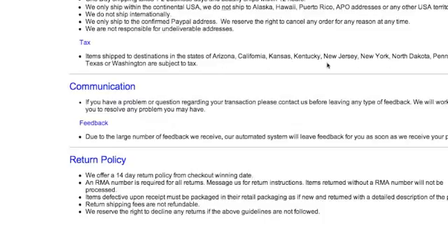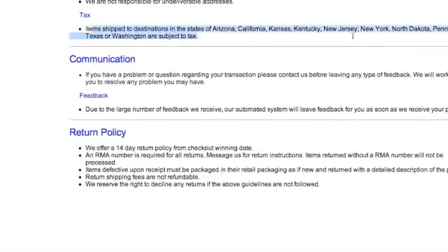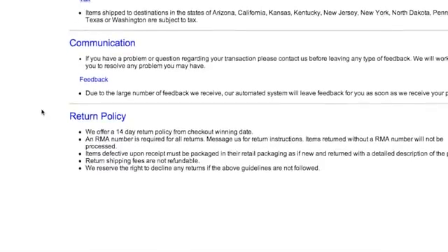Another way you can kind of tell this person is drop shipping is if you notice the items that are shipped to Arizona, California, Kansas — those are all places where Amazon has a fulfillment center. And so if you purchase from those places, Amazon's actually charged sales tax in that area. That's not a bad thing, it's okay. But just keep that in mind if you are intending on doing something.